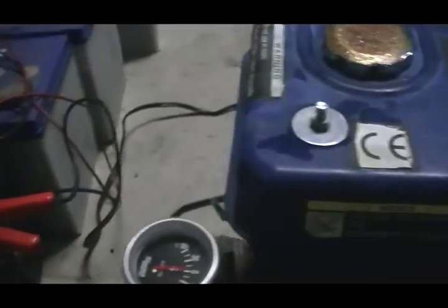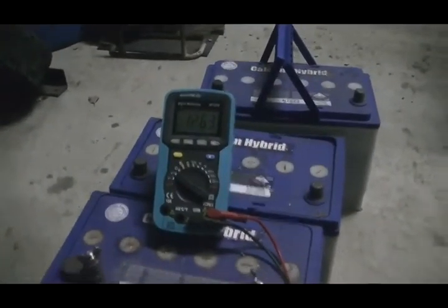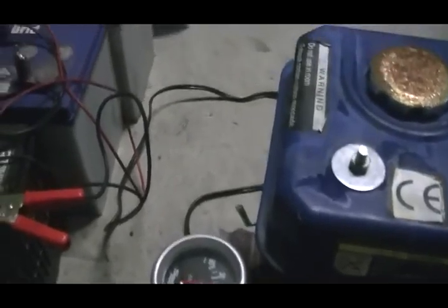So, just a little bit of a fool around, having a look to see how this thing would actually do driving a cell in this kind of configuration. We'll start her up and then I'll go up and hook the cell up, and we'll have a look at the battery voltage and see how it goes.